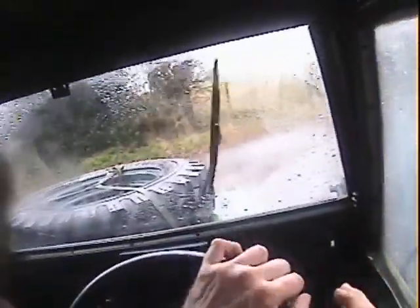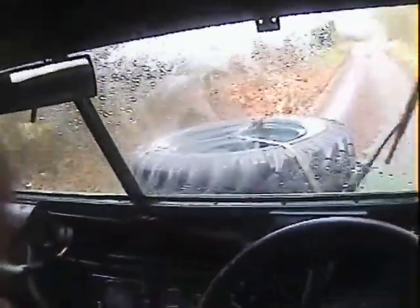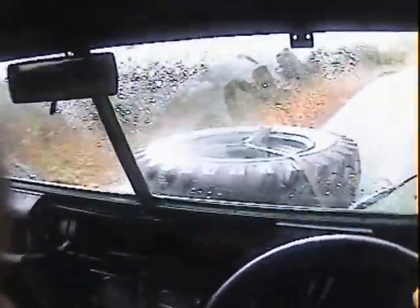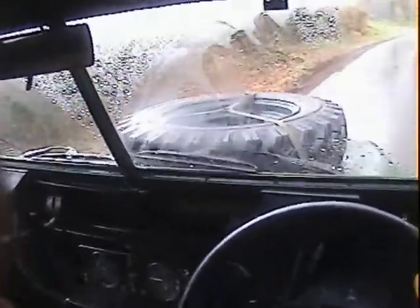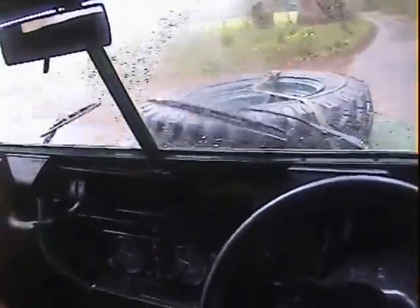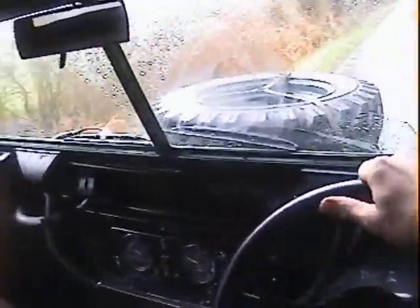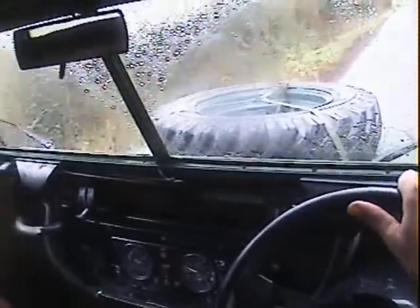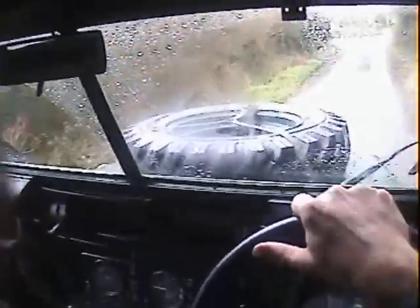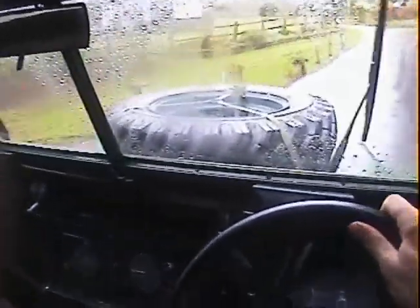Brakes are nice enough. Accelerates smoothly without any nasty noises or misfiring. It's showing 51,000 miles - no idea if that's genuine or not until I look at the history, but even then I probably couldn't warrant it. You generally can't with these ex-army ones.